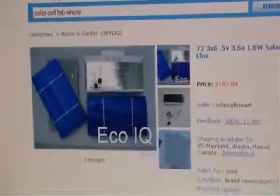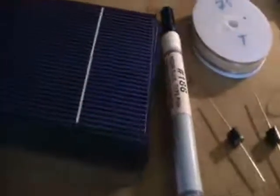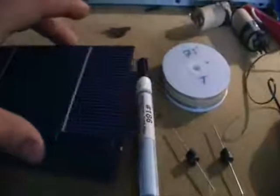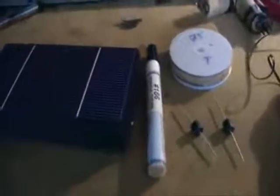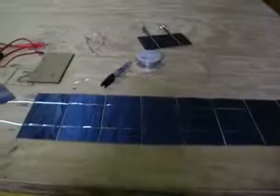This Saturday my solar cell kit came in the mail. I got my 75 feet of tabbing wire, two blocking diodes, my flux pen, and 72 grade A cells plus two extra. They're very, very thin and fragile — they sound like metal but I think they're made out of silicon. I'll start getting to work on this and show you what I'm going to do.